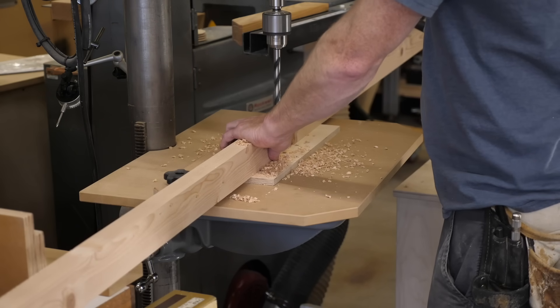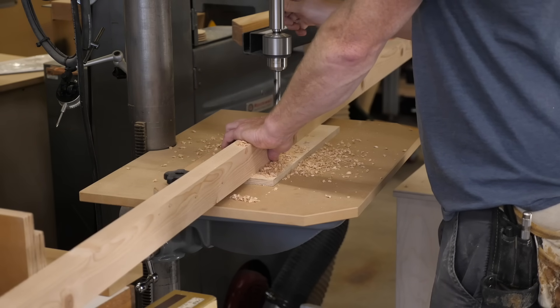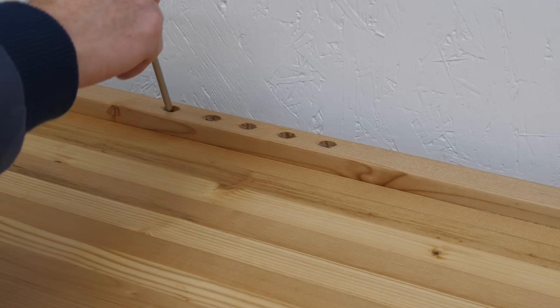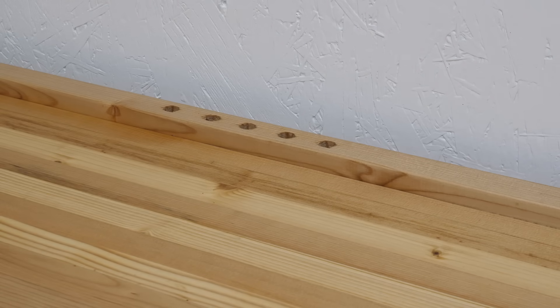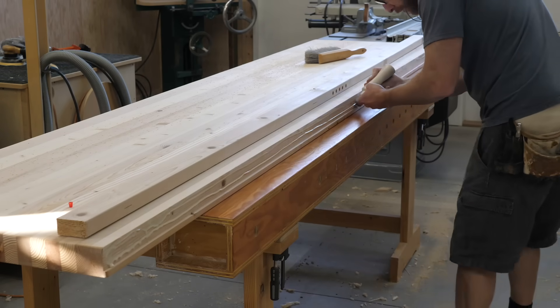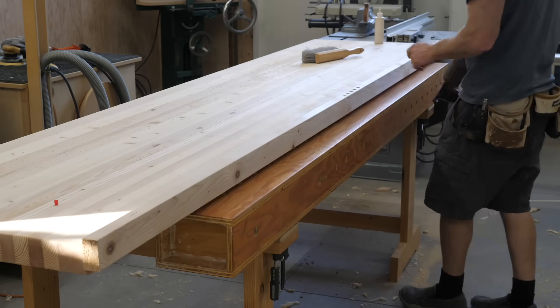The next bright idea I got was to drill a few holes in the backstop so I could store screwdrivers and stuff. This ended up being a horrible idea — basically, every time I put something in one of these holes, I end up looking for it for a half hour. Never make two homes for a tool when one will do. I do think adding the backstop was worth it though — just held on with glue and nails.